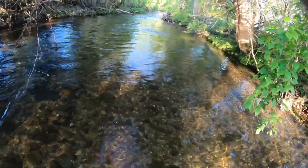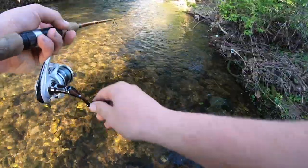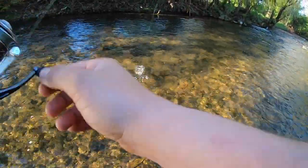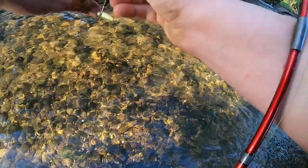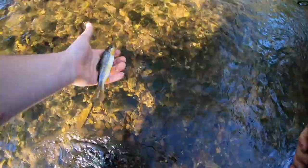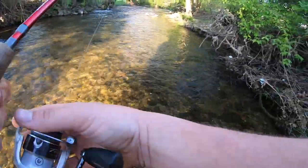Oh got him. I don't got him. Oh got him, got him. There we go. Okay buddy. Chew off real quick. First one of the morning. See you buddy. All right, we're on now boys. Just gotta get that skunk out of the boat sometimes.